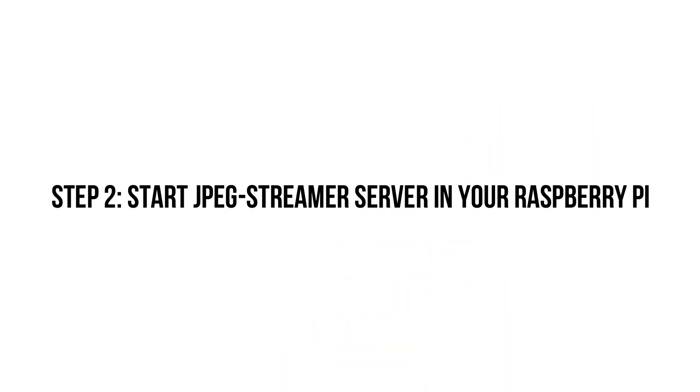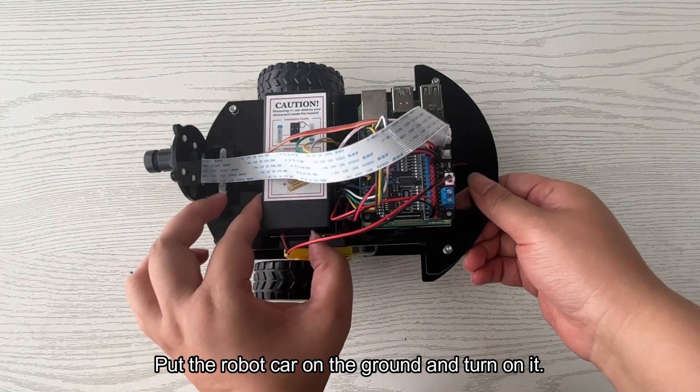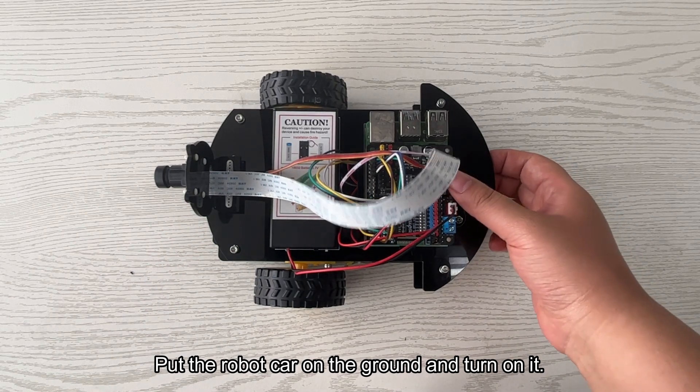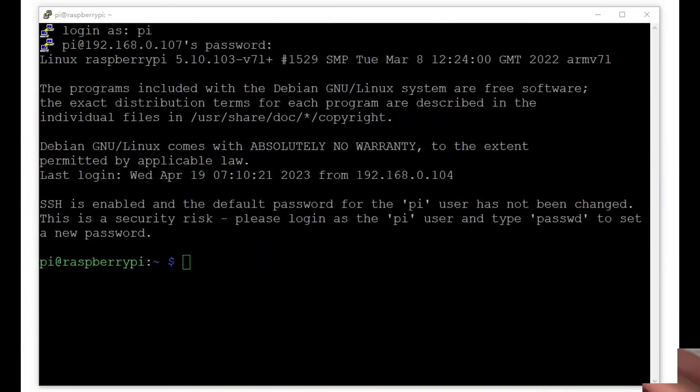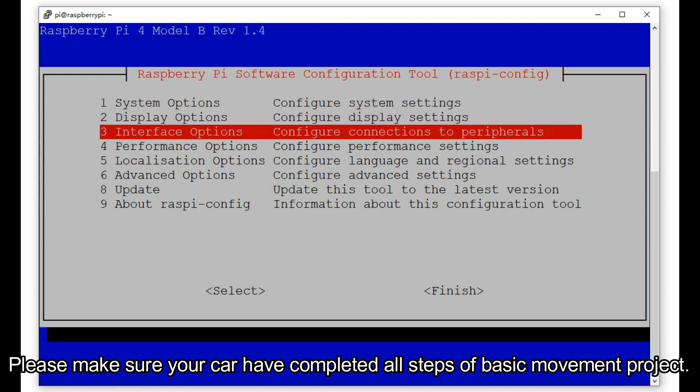Step 2: Start the MJPEG streamer server on your Raspberry Pi. Put the robot car on the ground and turn it on. Please make sure your car has completed all steps of the basic movement project.